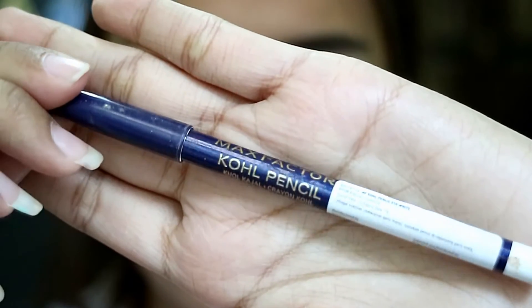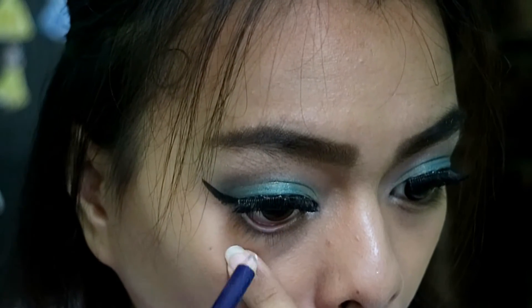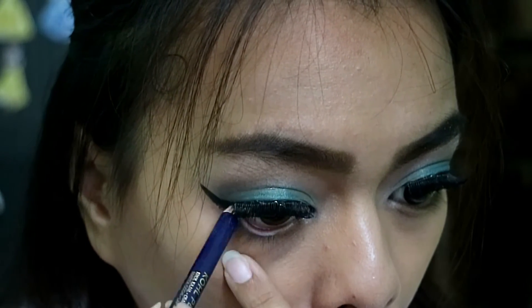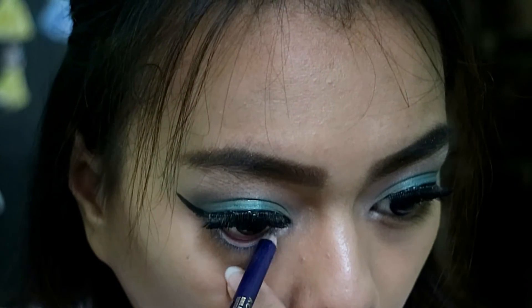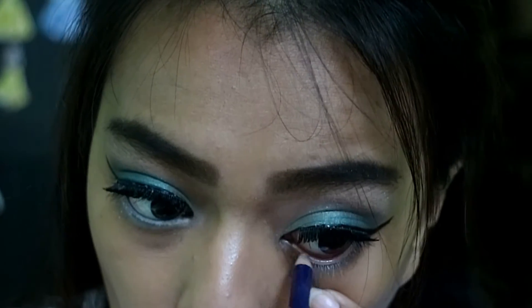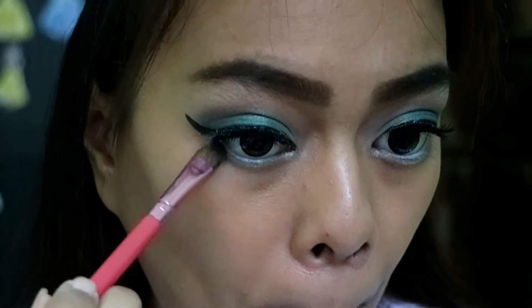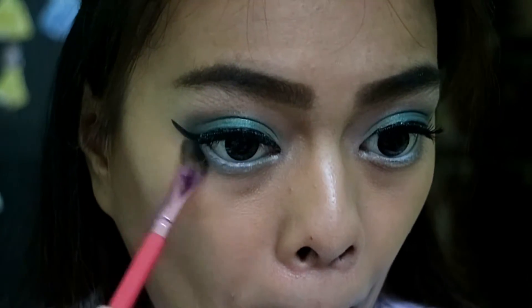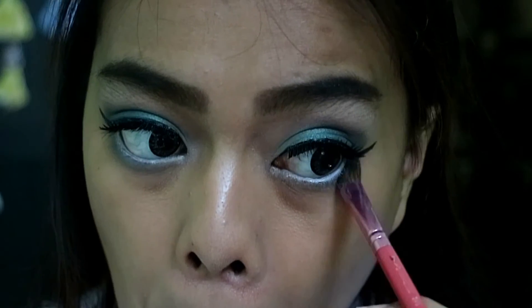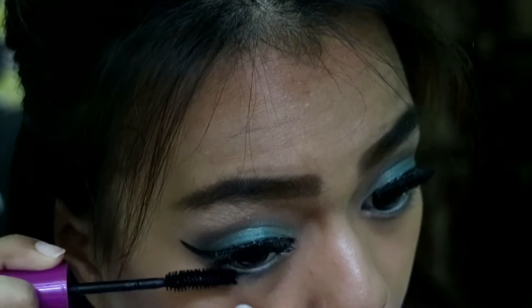To finish up the eye makeup, I'm taking this Max Factor Kohl pencil in white and applying it on my lower waterline. Then I'm taking the transition color again and applying it on my bottom lash line to balance up the eye makeup. After that I apply mascara on my bottom lashes.